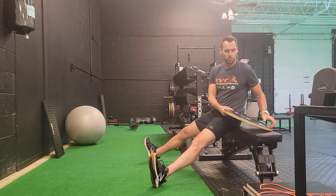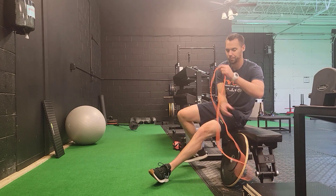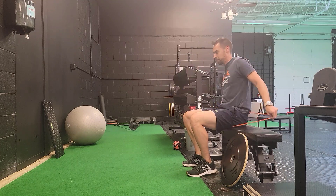Rest for at least 15 seconds, upwards of 30 seconds to even a minute, with that plate resting on top of the shoulders as an extra passive aid to help with your flexibility.